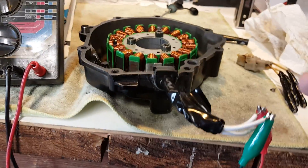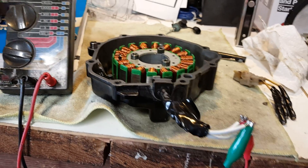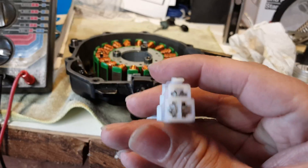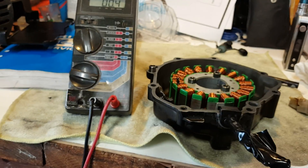This doesn't specifically need to be done off the bike — you can test this on the bike simply by disconnecting your connector, putting your test lead prongs in here, and getting your measurement or reading.